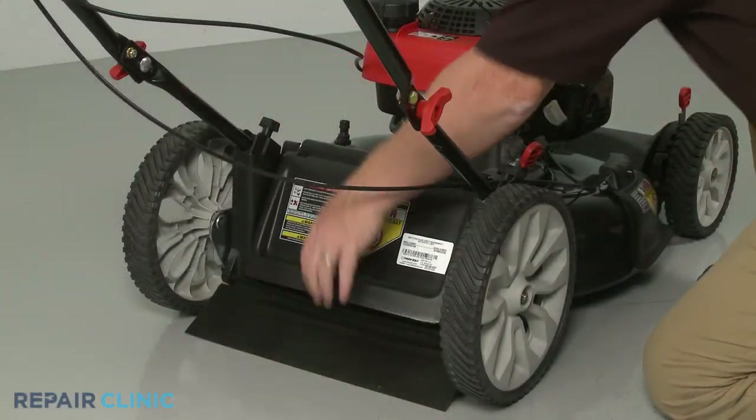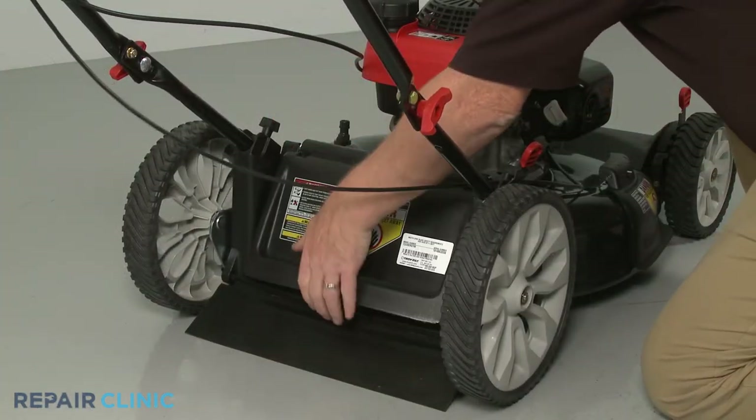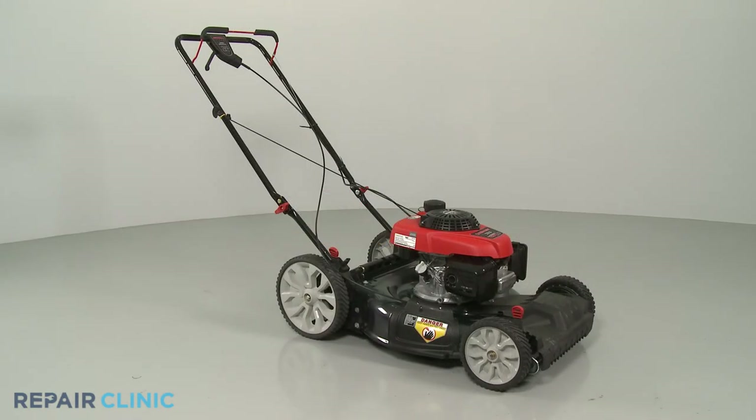With the rod in place, confirm the rear door rotates freely and your lawn mower should be ready for use.